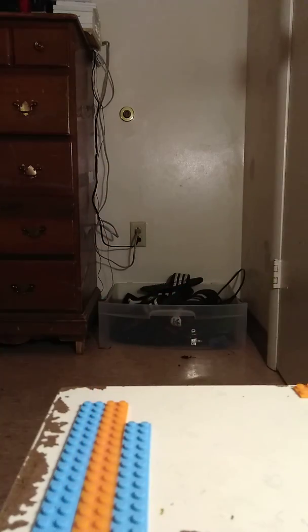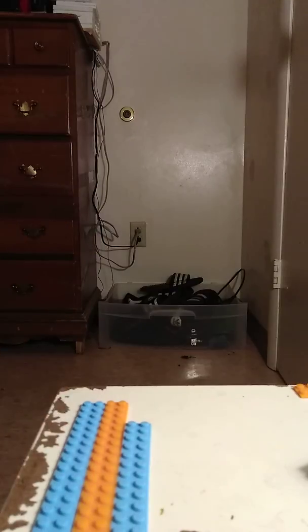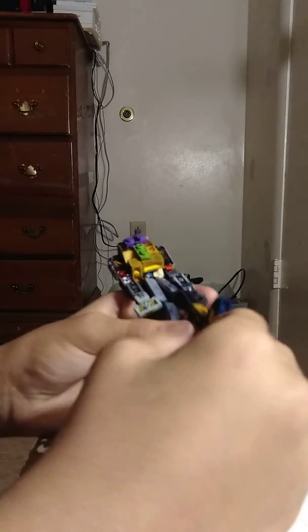This is Spring Bonnie — the final update to him. Did some things with his endoskeleton and his feet. His feet — you can actually remove this and have endoskeleton feet.